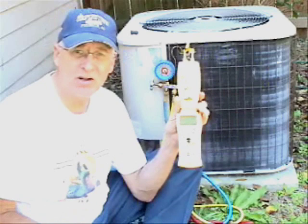Hello my viewers. Today I'm going to finally show you something about superheat.